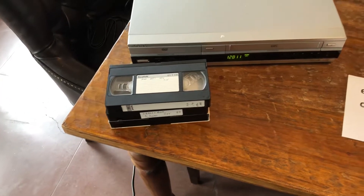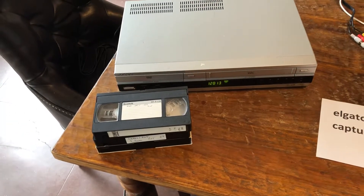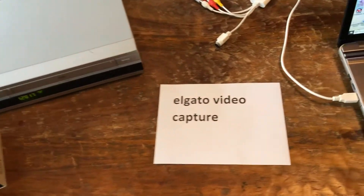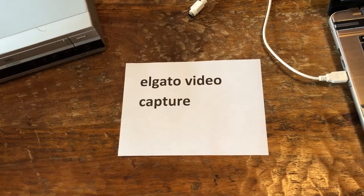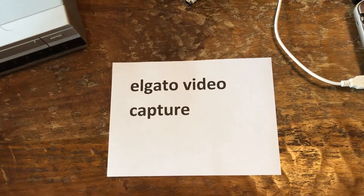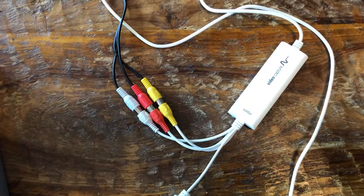We have hundreds of these, by the way, that we're in the process of converting. And then you can buy the Elgato video capture for around $80 on Amazon. And this is the magic device right there.